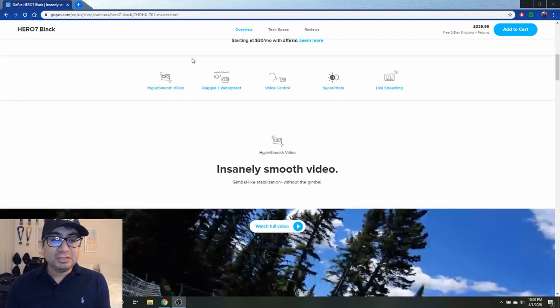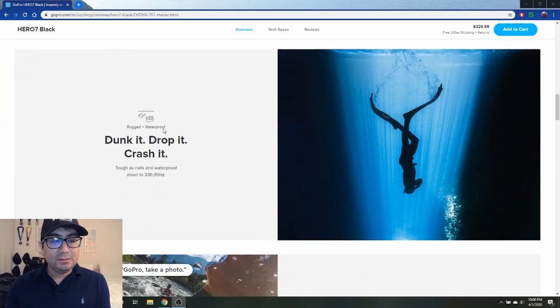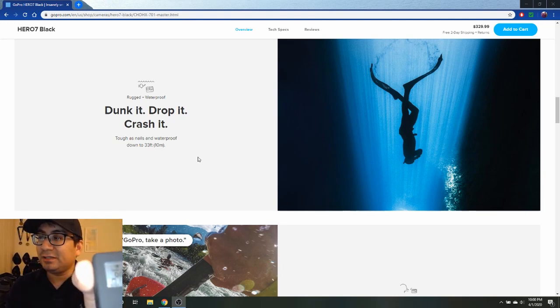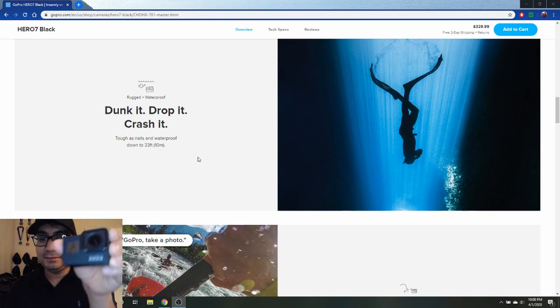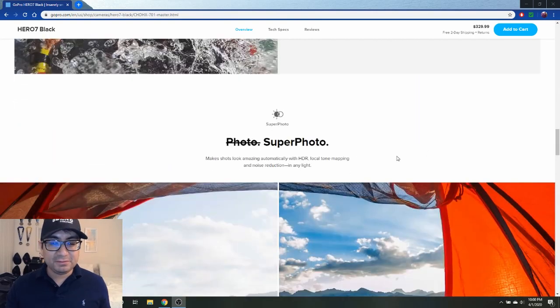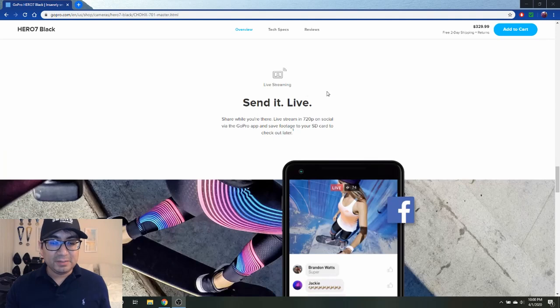Just for the HyperSmooth itself, it's really great. As you can see on mine, it has a little scratch on it that I probably got from doing things, but it's still holding up pretty nicely. The site also mentions voice control — I've never used that — and super photo — I've never used that either, and I probably should. I'm probably not the right audience for all these features, but it's really great for what I need it for.